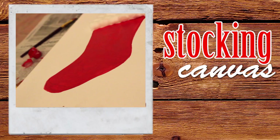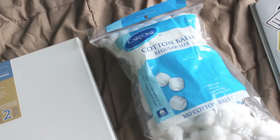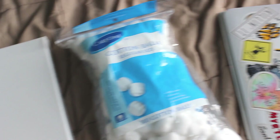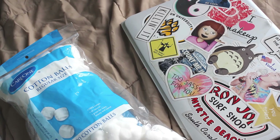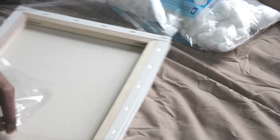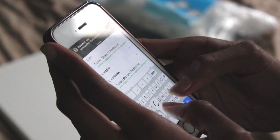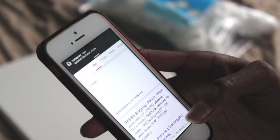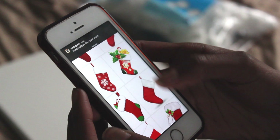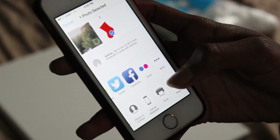The first thing we're going to make is a stocking canvas. What you'll need is a canvas, some cotton balls, and a computer so you can print what we'll use to trace the stocking. Lay one canvas out — I got mine from Michaels in a set of two. Look up a PNG photo of a stocking, which has a transparent background so you can cut it out and trace it easily, then print it.